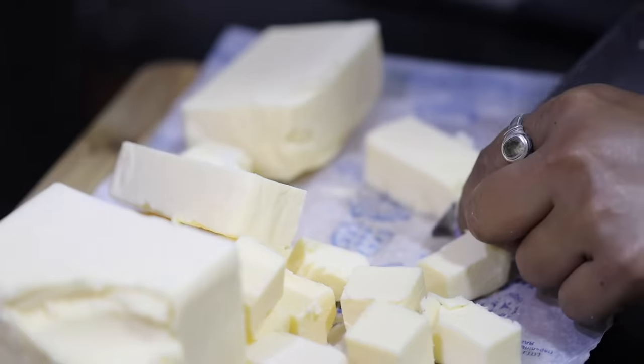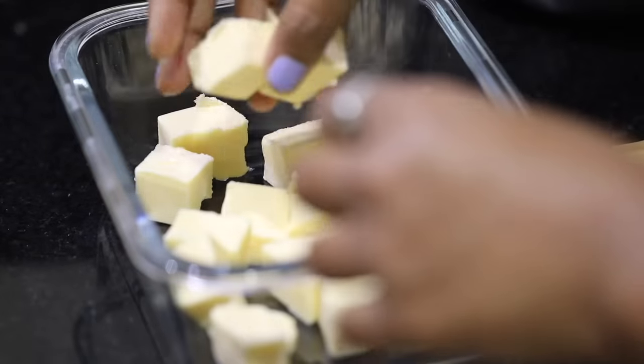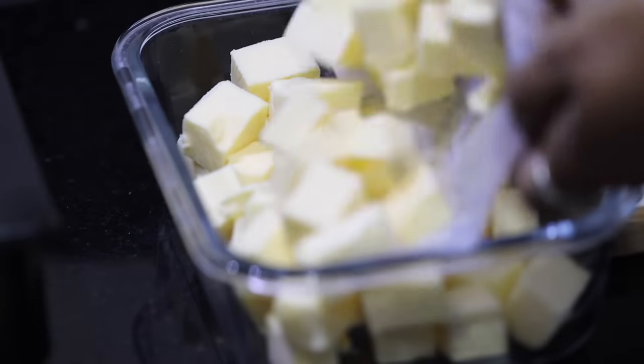I like to cut butter into small cubes and store it in an airtight container, which makes it very easy to use.